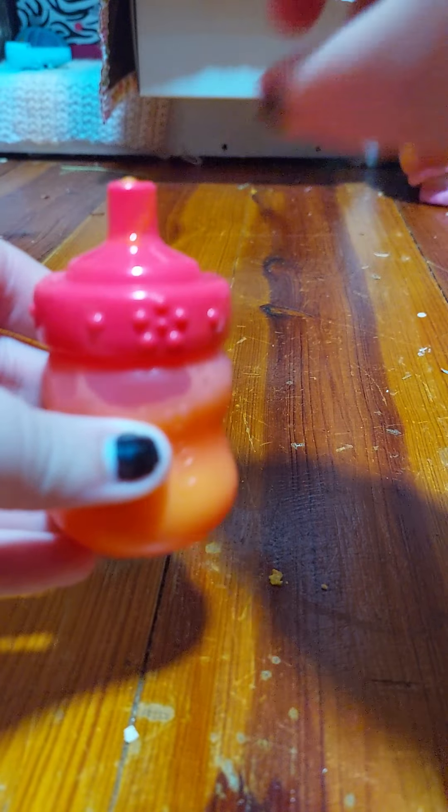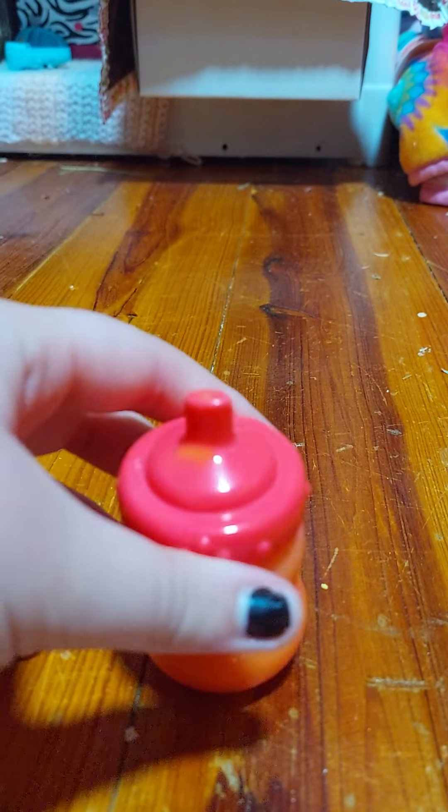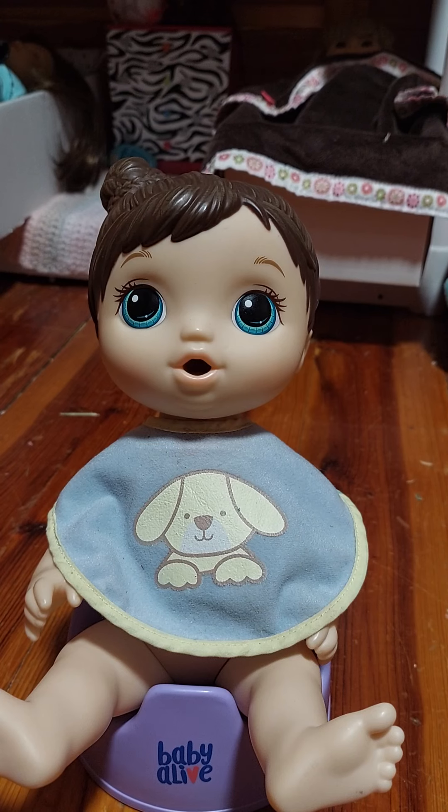Shake that up more. Okay, so that looks pretty good. So I'm going to fill up her water and then we'll feed her. I'm going to try and feed her kind of quickly because this video is getting a little long.